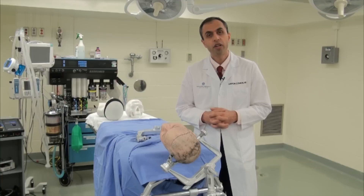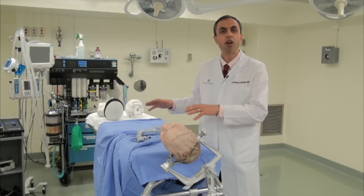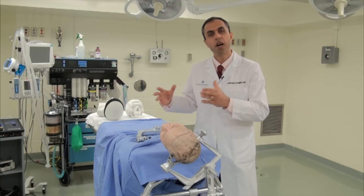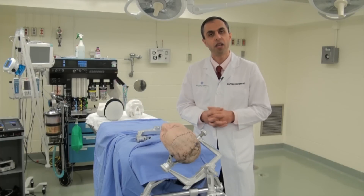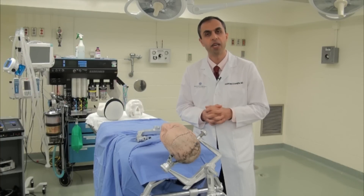For pterional craniotomy, the torso and the body of the patient is placed on the operating table, and all the pressure points are well padded. We would like to finalize the positioning of the body before proceeding with finalizing the position of the head of the patient and placing the head in a skull clamp that's fixed.